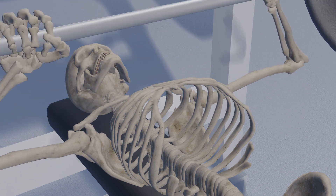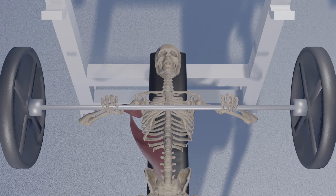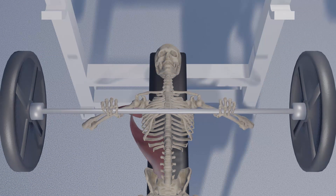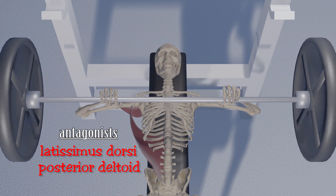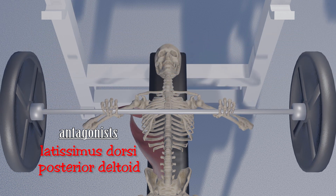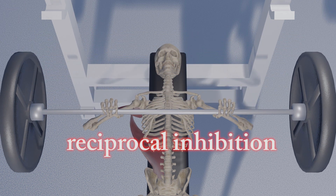Muscles that would create a movement opposite that of our desired movement are known as antagonists. If our agonist pulls the arms toward the chest, our antagonists pull the arm toward the back. Our antagonists while performing a bench press include the latissimus dorsi and the posterior head of the deltoid. The antagonists allow themselves to relax and stretch in length to accommodate the opposing contraction. This is called reciprocal inhibition.